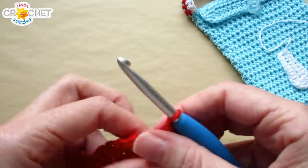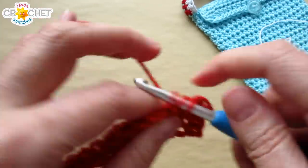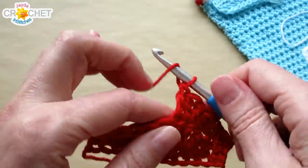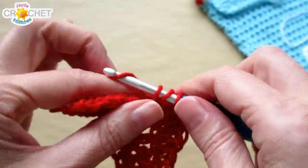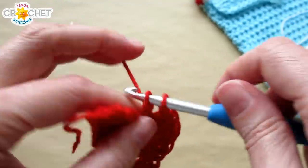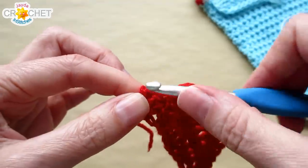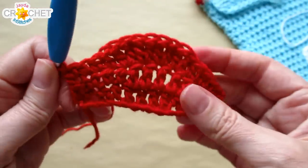Chain one, turn. Single crochet into each of the next two stitches, half double crochet into each of the next two, then work two double crochets into each of those four center stitches — doubling up the double crochets from the row before, giving you eight double crochets in the middle. Then return to the familiar pattern: half double crochet in each of the next two stitches, and single crochet in each of the last two. You now have something that looks like a mushroom cap.